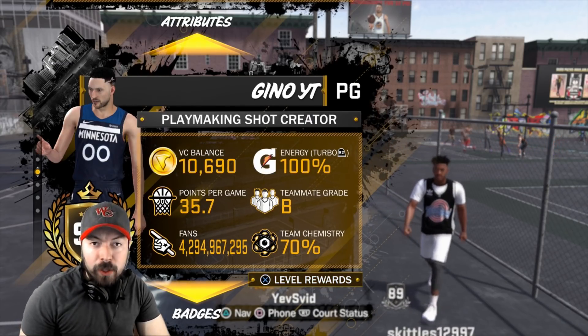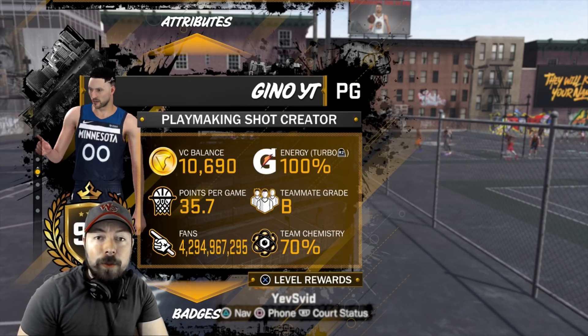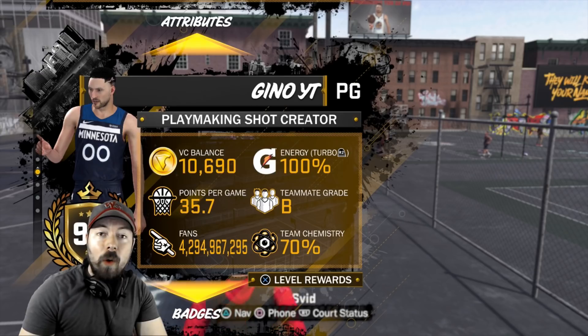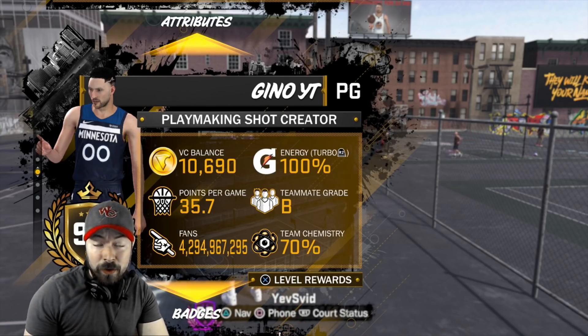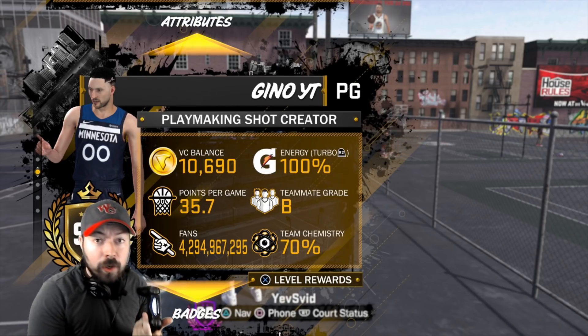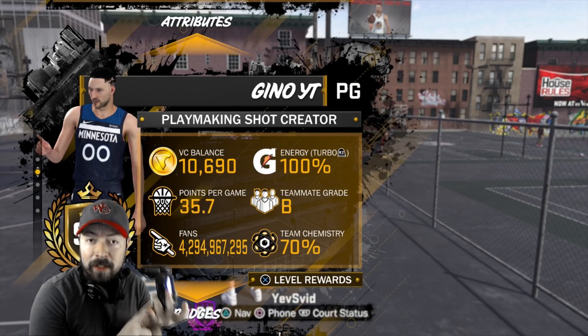Keep in mind, I never test jump shots on a pure sharpshooter because they have 99 attributes for three-point shooting. They have Hall of Fame badges, gold shooting badges. I tested on my playmaking shot creator. And I'm tired of people asking: what's the best jump shot for a playmaking shot creator, what's the best one for sharp, what's the best one for stretch, what's the best for an inside center?